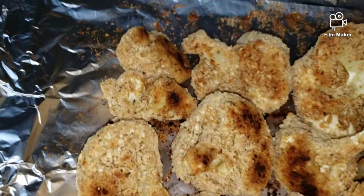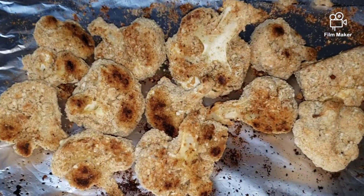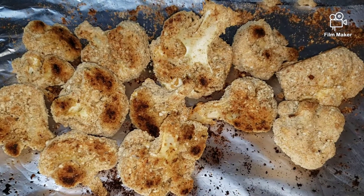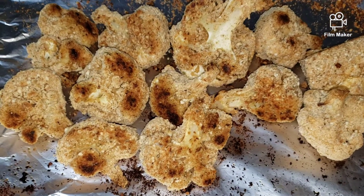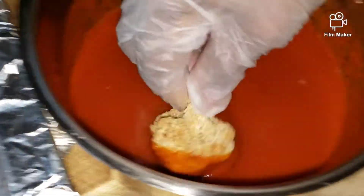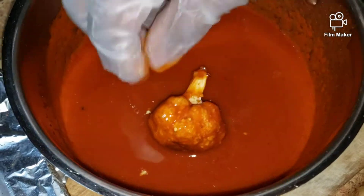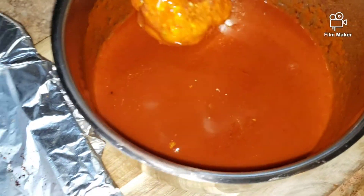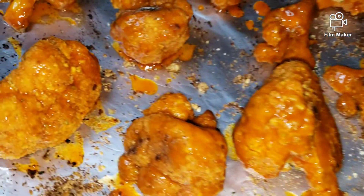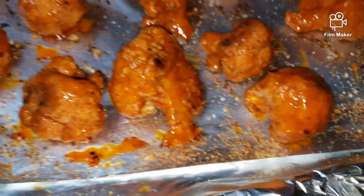The cauliflower is roasted on both sides, so what I'm going to do now is dip each one into my buffalo sauce, then put it back in the oven because I want it to be extra crispy. You don't have to do that — you can just eat it if you wish — but I want it to get more crispy. I've finished coating it and now I'm going to put it back in the oven for maybe another 15 minutes. Stay tuned!